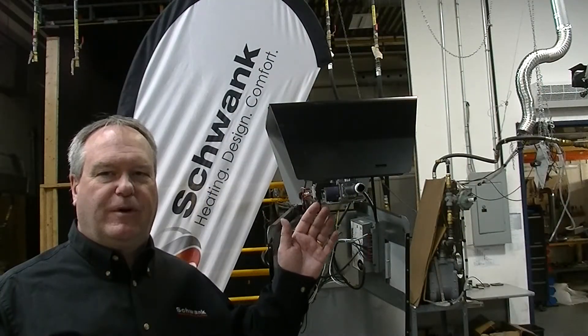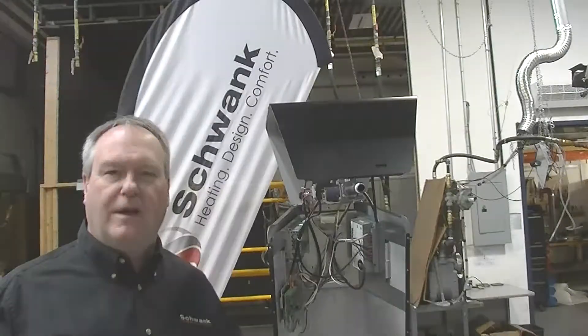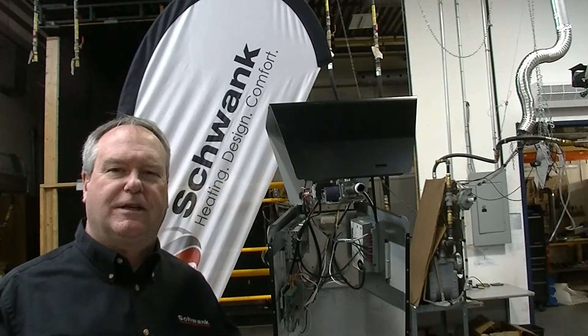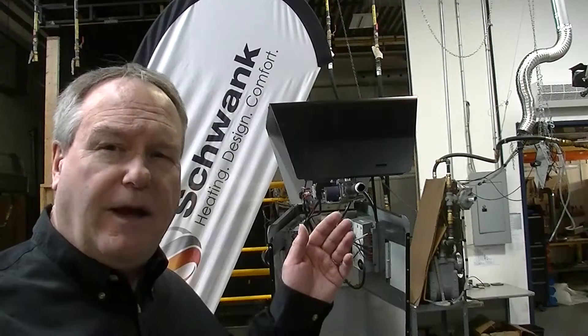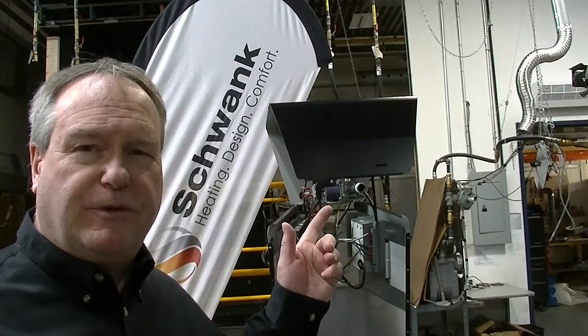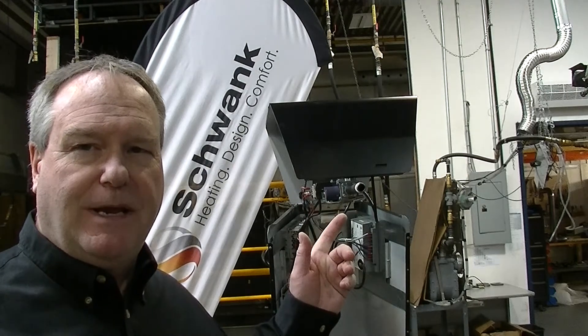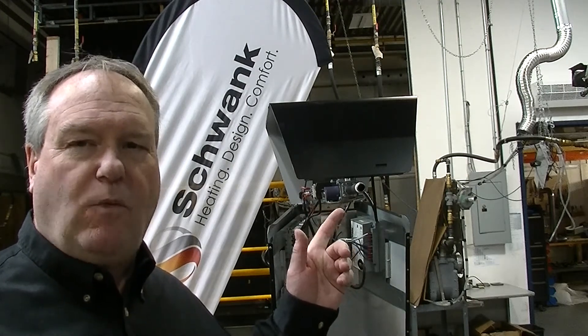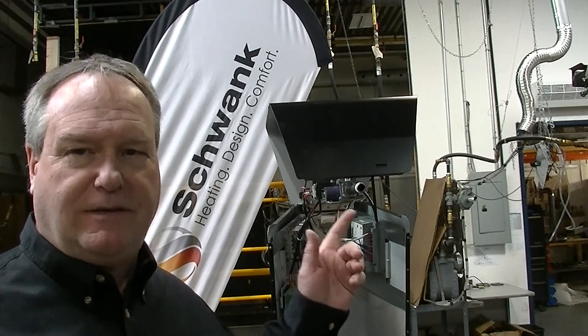When designing the new SuperTube burner, Schwenk considered installation and servicing as very high on the design parameters. For the installer, Schwenk looked at simplifying and saving labor as key priorities. A new feature with the SuperTube burner is that this is now a balanced burner system. This allowed us to remove one restraint point and make for an easier, simplified install.